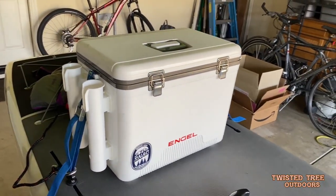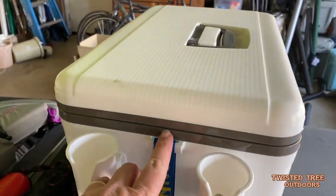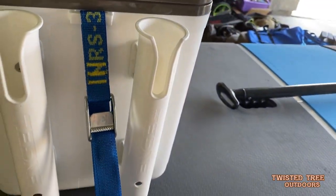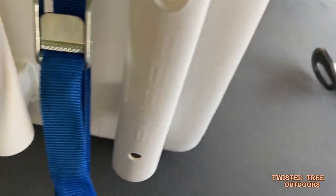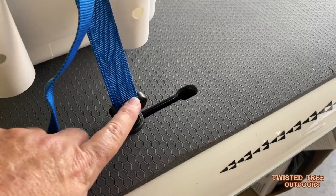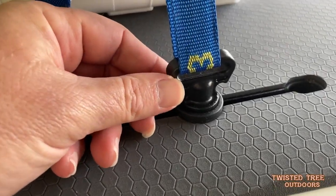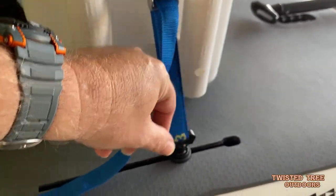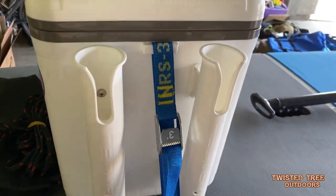The next thing is we bought a cooler that has rod holders on it, but it also has these little straps — actually, the cooler has the holders and I bought the straps. And then we also have these slot loops, or maybe half D-rings. Same scenario — they slide into the gear track, screw down, tighten up, and that gives you something to strap the cooler to the board.